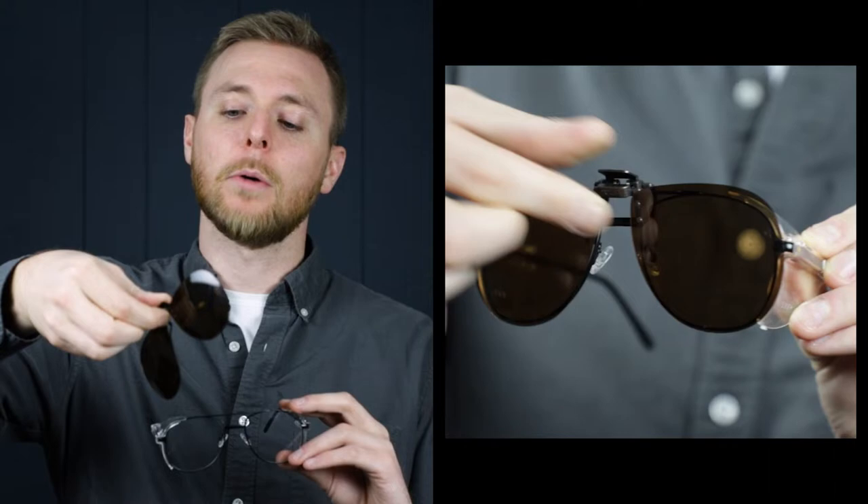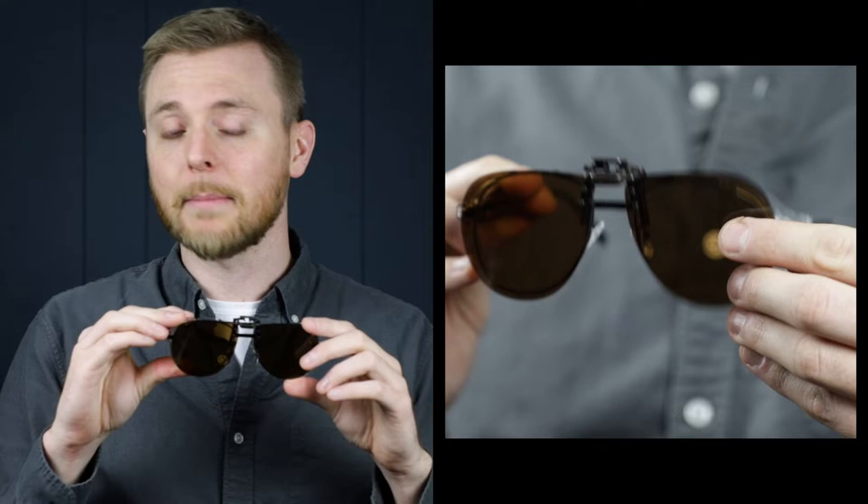Let's start with the aviator style. The aviator style is going to be perfect for aviator-shaped frames — really convenient and can turn aviator style glasses into sunglasses instantly. To clip them on, simply press down on the metal part between the bridge, and you'll see the prongs in the back raise. From there, you just slide them down and release. They're super durable and are going to stay on there really tightly, which is great.